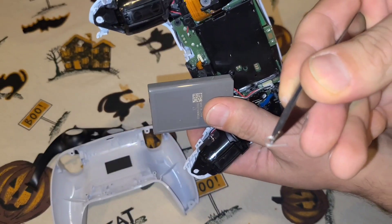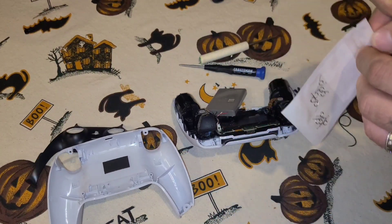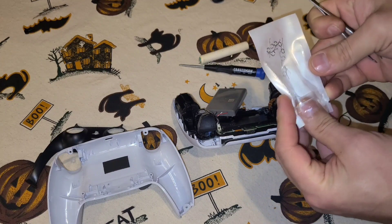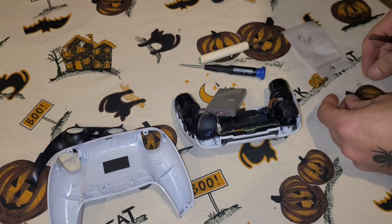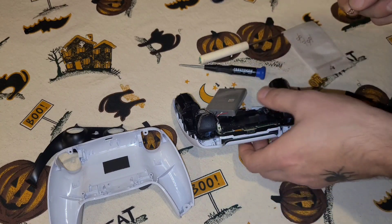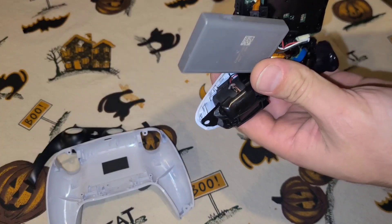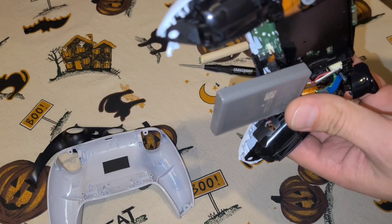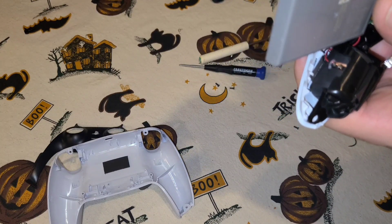Got the other spring out. Next, get yourself two new springs. The springs I got — people say they are better than the original ones. I got them off Amazon for about five bucks, and people definitely say that they last much longer than the original ones.